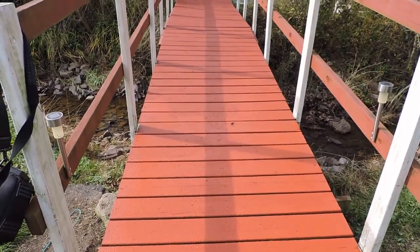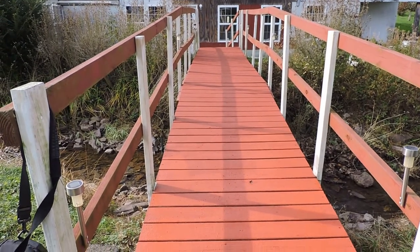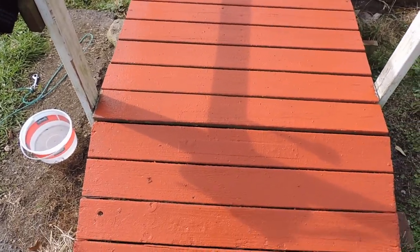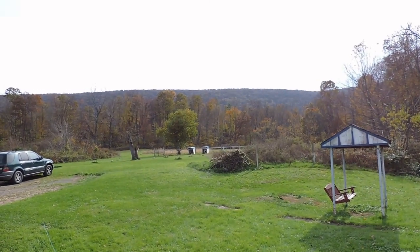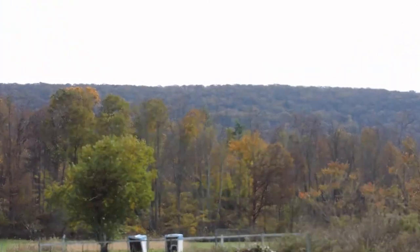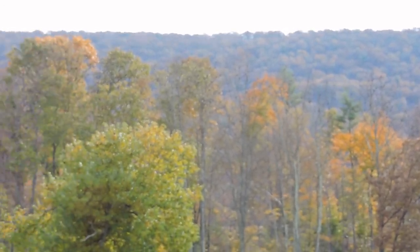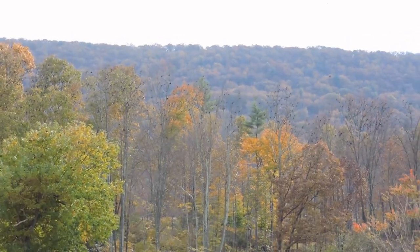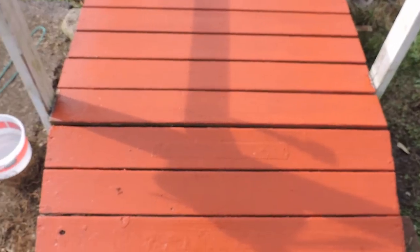About an hour's work and we got the deck recovered for another year. I got a bit distracted — there are starlings flying around all over here, that's the cackling noise you hear in the background. This is the time of year they migrate, so you get these huge flocks just hanging out in the trees for a few days.